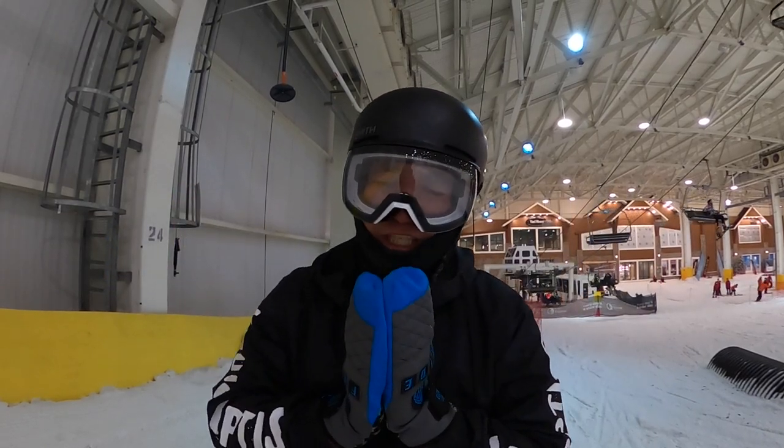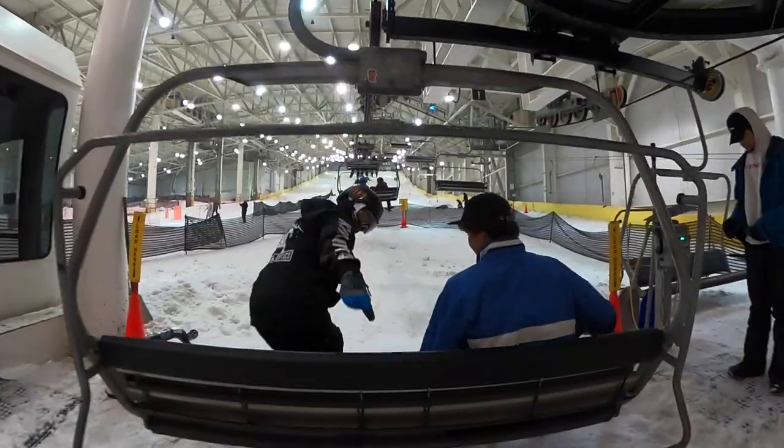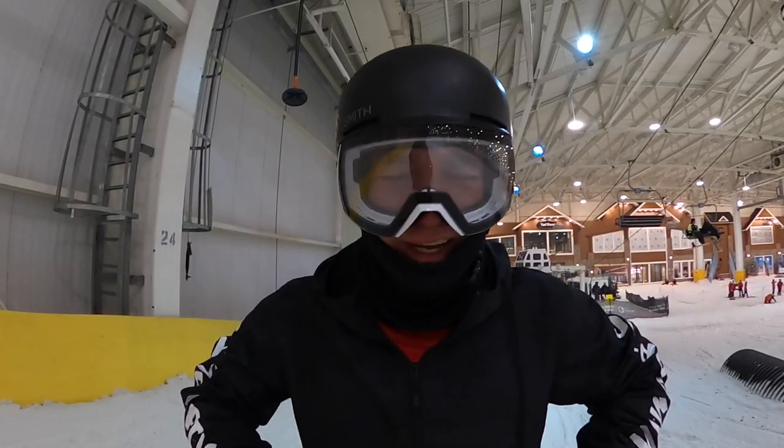What's up, Jonathan Buckhouse here. In today's video I'm here for the beginners — I'm going to teach you guys how to get on and off a ski lift, so let's jump into it.